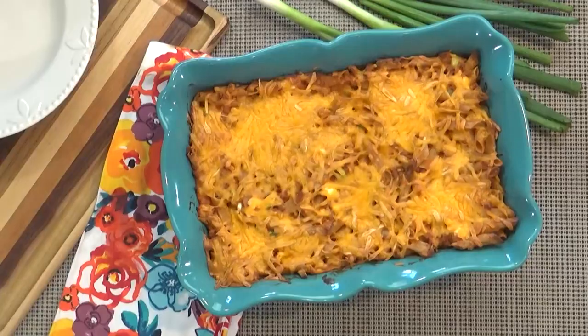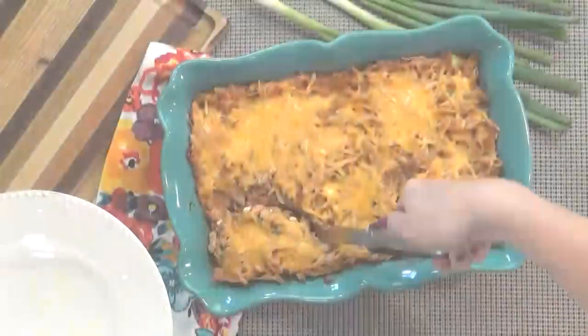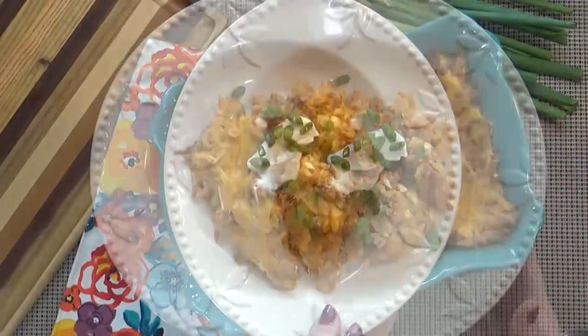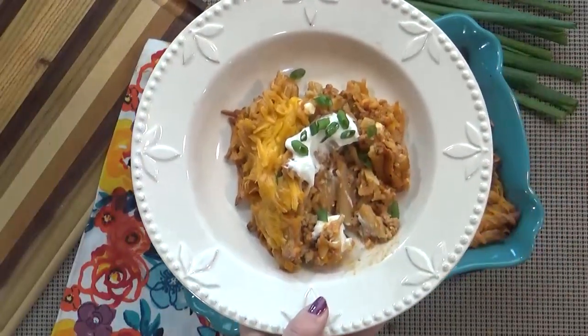Oh doesn't that look delicious? It smells so good. When it's cooled down enough you can dig in. This is definitely a classic — not a fancy or hard to make recipe at all, but so satisfying.